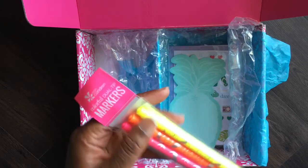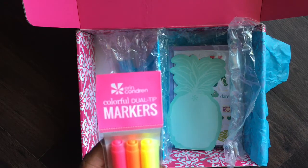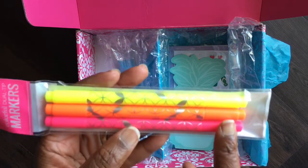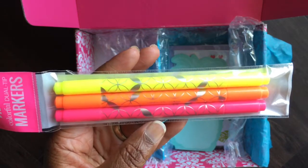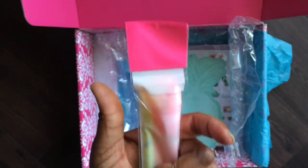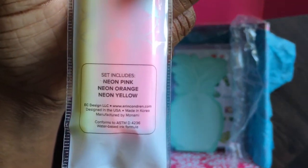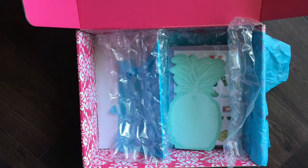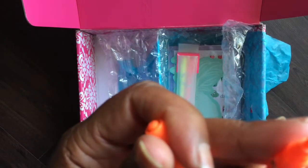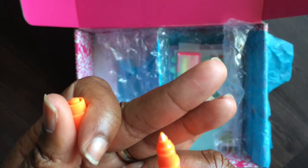These are a set of colorful dual-tip markers. I'm assuming they have a fine tip on one end and a bullet or broad tip on the other. These are a sneak peek as well — they're neon colored. There's neon pink, neon orange, and neon yellow. Let me pull one out real quick. So the orange one has a bullet tip on one end and a very fine tip on the other end. These are pretty neat.